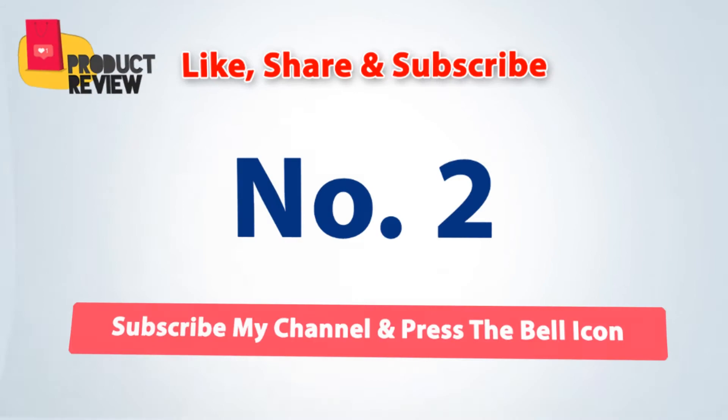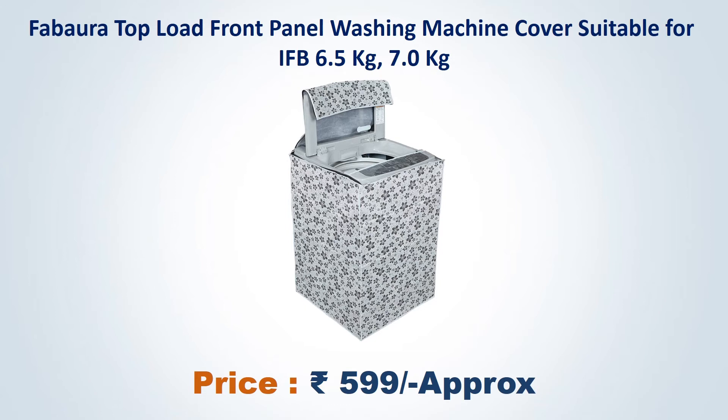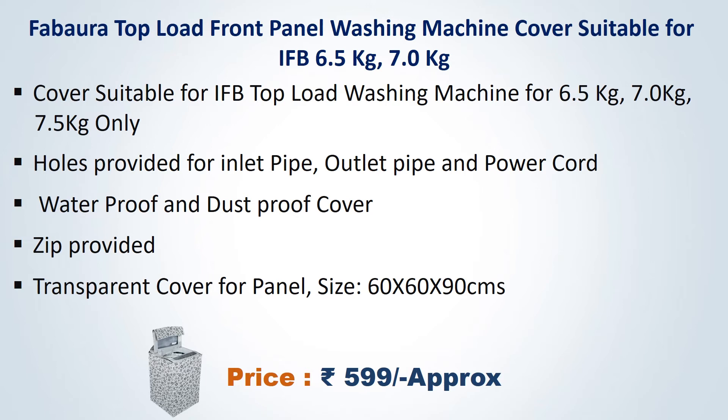Number 2. Fabra Top Load Front Panel Washing Machine Cover, suitable for IFB 6.5 kg, 7 kg, and 7.5 kg. Approximate price Rs. 599. Holes provided for inlet and outlet pipes and power cord. Water proof and dust proof cover. Zip provided with transparent cover for panel. Size 60x60x90 cm.